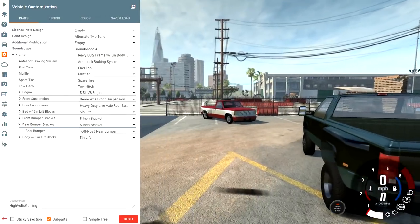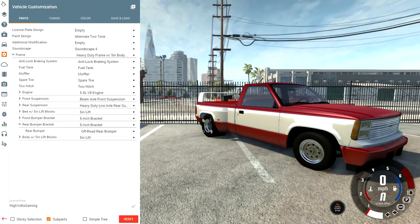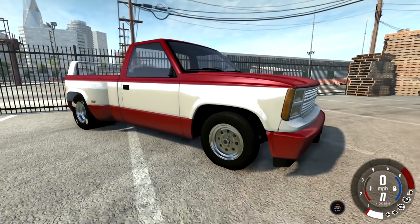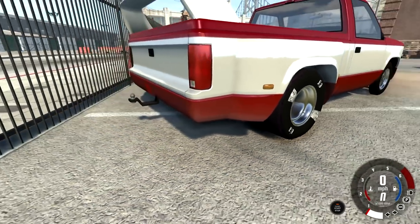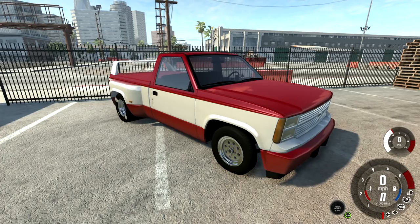Right over here we have our drag dually — look at this thing. It once was a dually, but now it's just one big old huge race slick out back. This thing is absolutely epic — 18-inch wide tires on the back putting the power down. It's running a 5.5 liter under the hood with a stage 2 supercharger and a huge shot of nitrous. You can see the skinny drag slicks up front and that huge wing out back helping it put the power down as it flies through the traps at the end of the quarter mile.